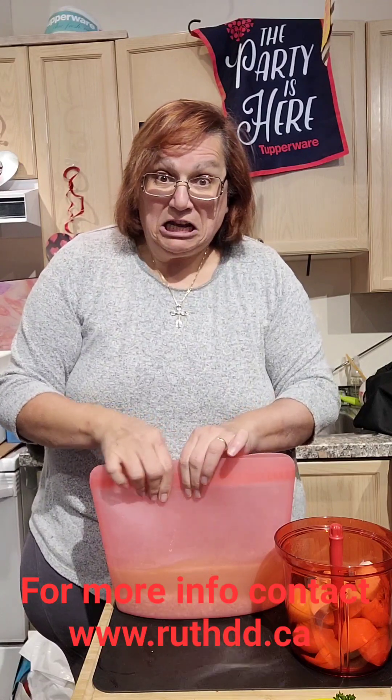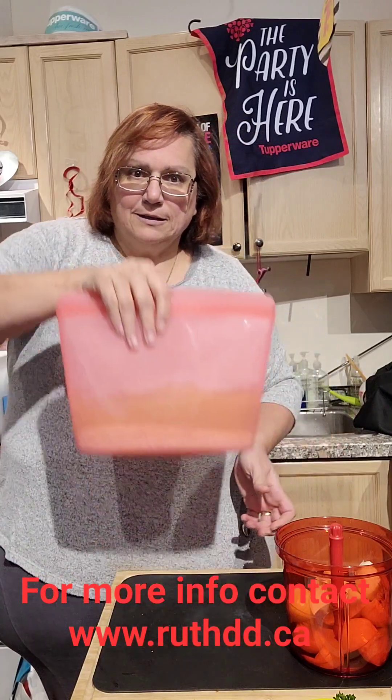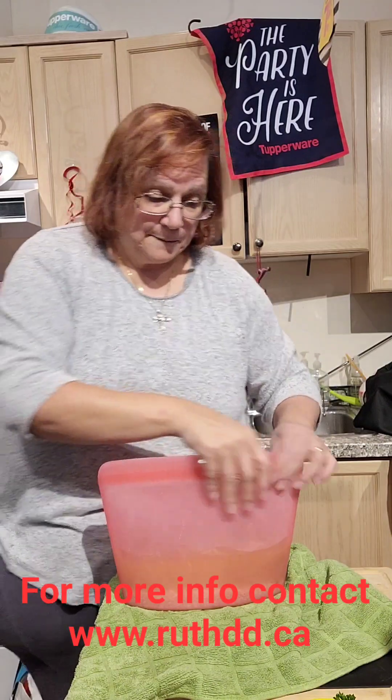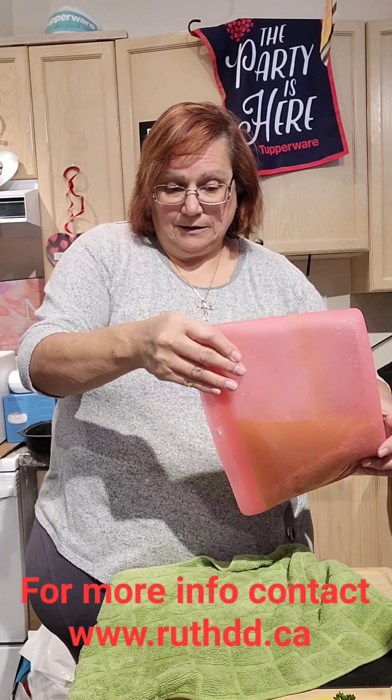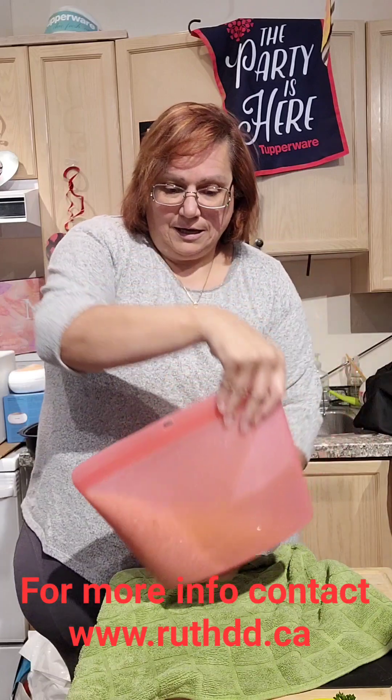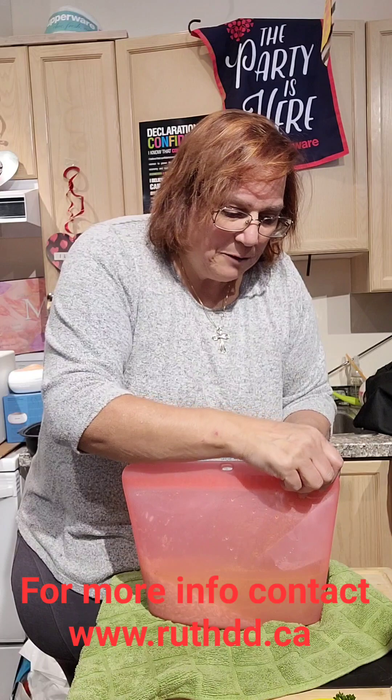Once it's closed, they said it won't leak - should I try it? Let me close it nicely, it's all sealed here. As you guys can see, it's not leaking! I'm going to open it just a tiny bit at one corner and put it in the microwave while I prepare my main dish.